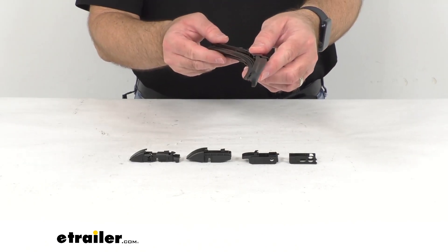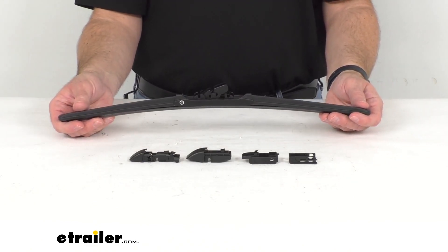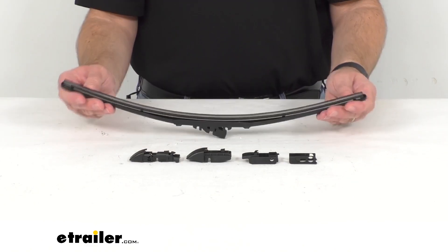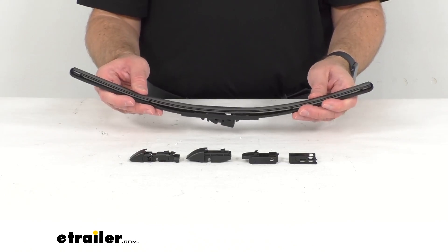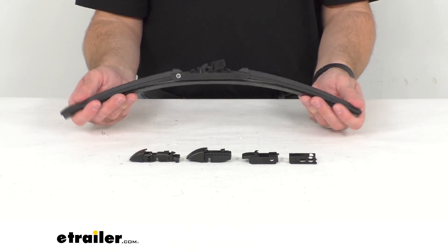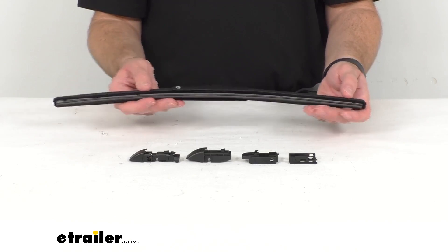The contoured beam style wiper is going to automatically mold to fit flat on your curved windshield, so it's going to be great on many RVs with a more curved windshield, giving you a continuous, even pressure distribution while it wipes.